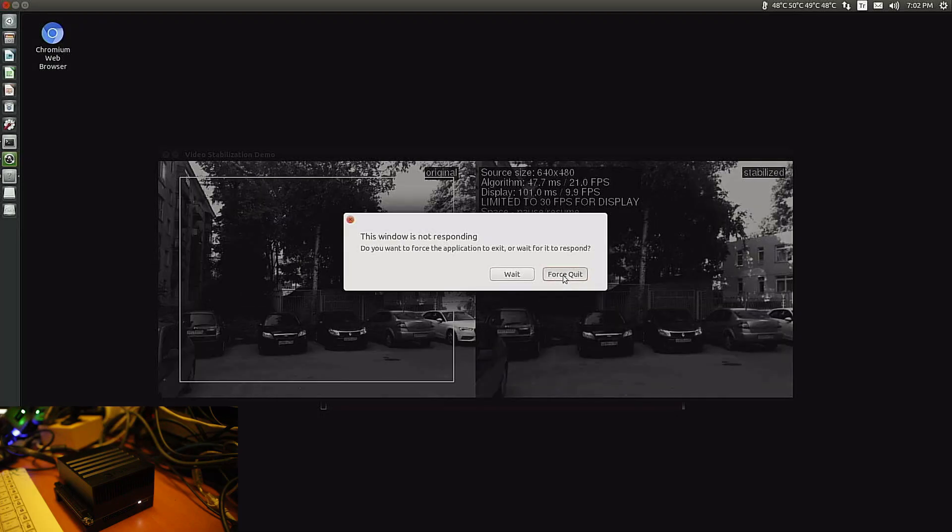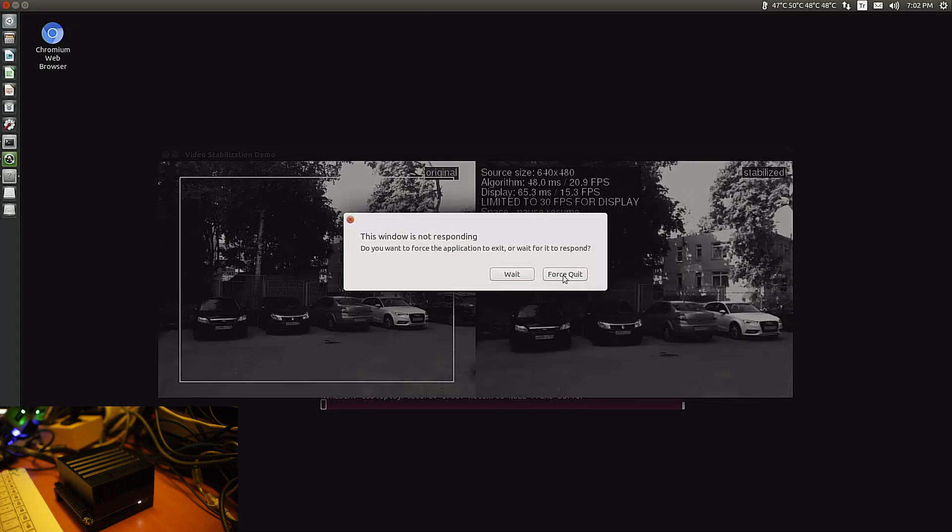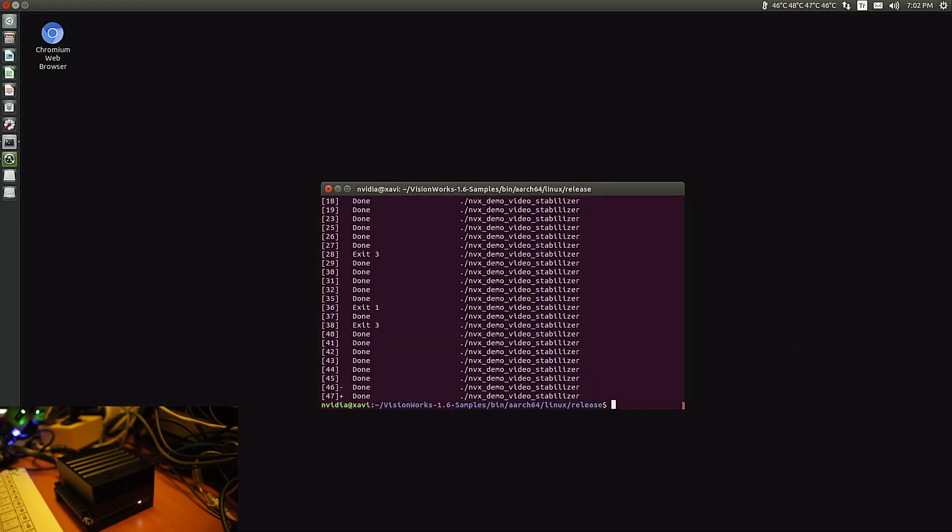Some of them crashed — it was 47 samples. As you can see, it's really powerful. Still under 50 degrees, consuming 15 watts at idle. It's a really nice, well-built computer that I can recommend. Take care.